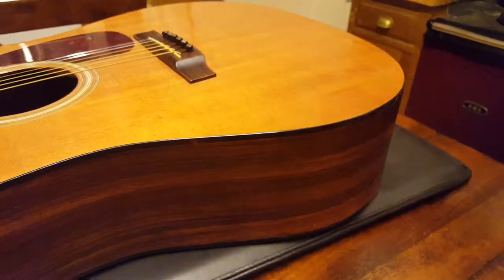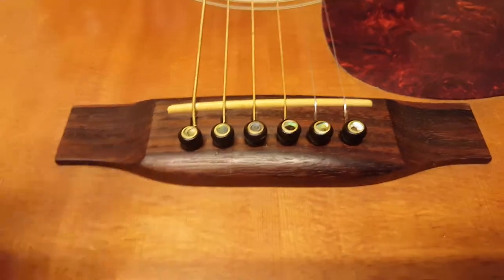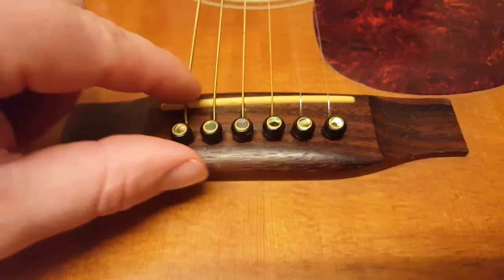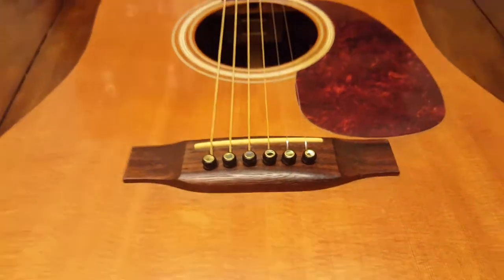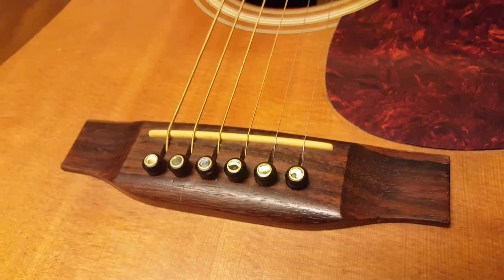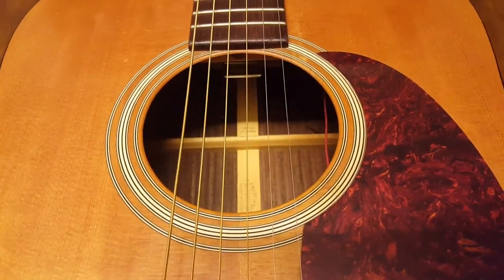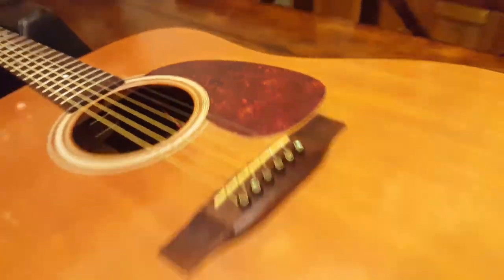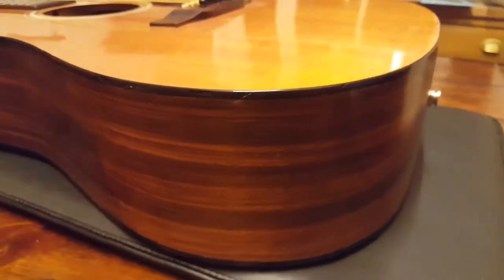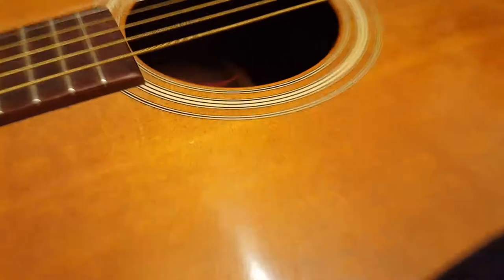Going back to this guitar, let's talk about some of its features. You've got these very cool abalone string peg retainers — I actually don't know the technical name for these, so if you want to comment and let us all know, please do. Pretty much a standard rosette, tortoiseshell-style pickguard, black binding top and bottom.